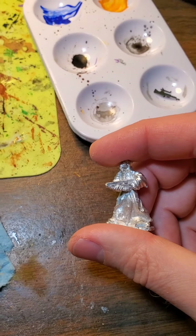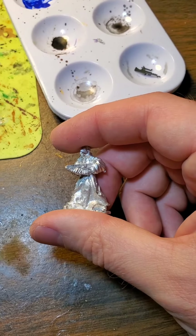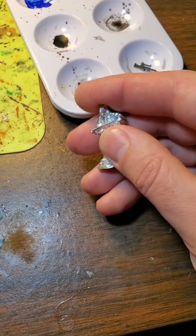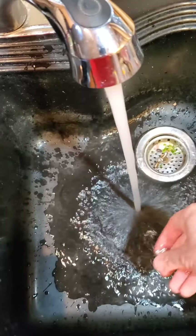Dawn soap, a little warm water. If it's really gross, you can use a toothbrush; otherwise I just give it a rub. That's usually good enough.